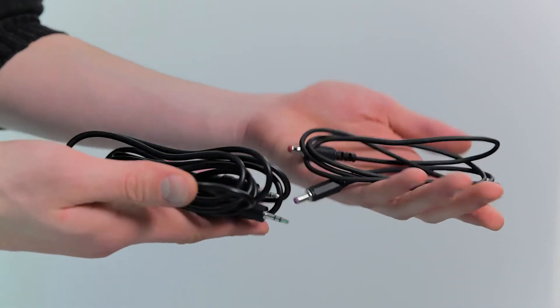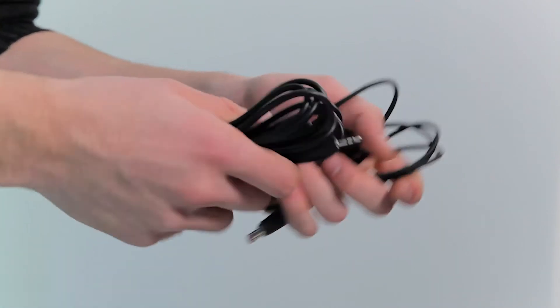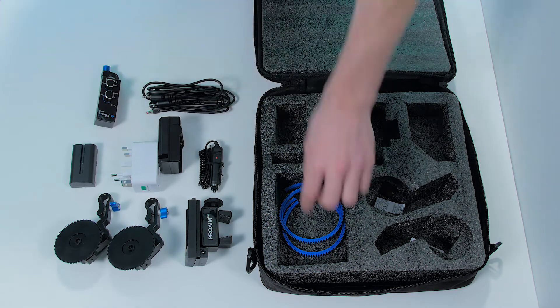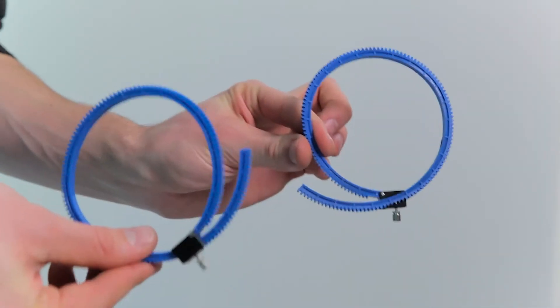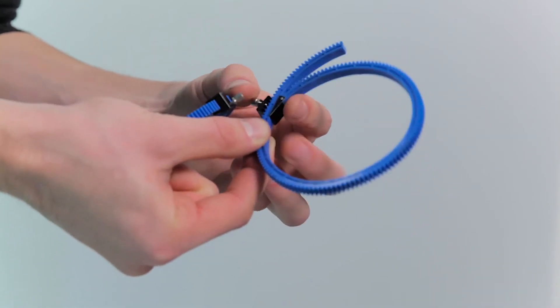These are standard cords so if you wish to buy a longer or different color cable then you can easily do that as well. And finally we can find two universal gears. They attach to any lens and they are needed as a good grip for the motor gears.